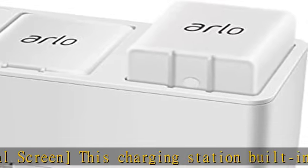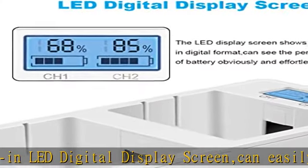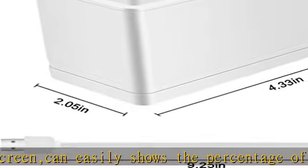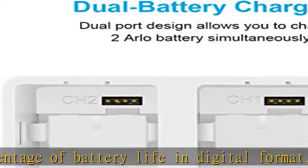Quality materials: manufactured from durable and resistant materials to help extend the life of the charging station. Features overcharge protection, over-current protection, over-voltage protection, and short circuit protection. FCC, CE, RoHS certified — protecting both the charger and your batteries.